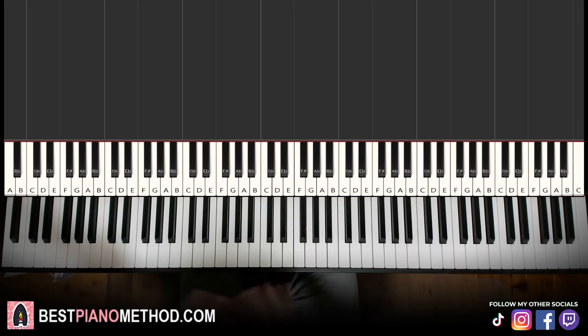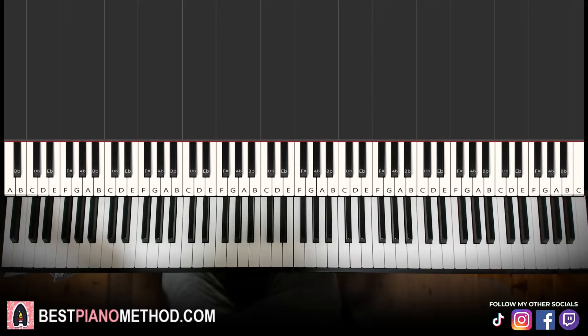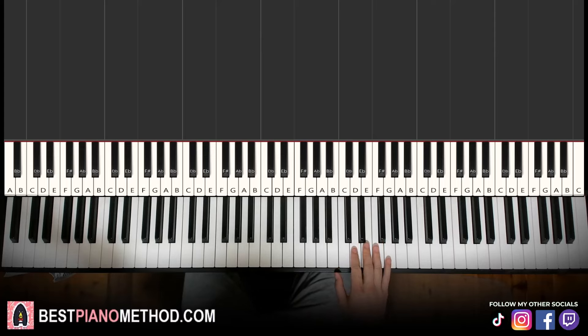Let's get right into the lesson. Hello guys, this is Amos Doll Music and in today's lesson I'm going to teach you how to play This Is What Forever Feels Like by JVKE on the piano. It's a very beautiful tune — give you a preview before we start learning it. Check it out, here's the preview.